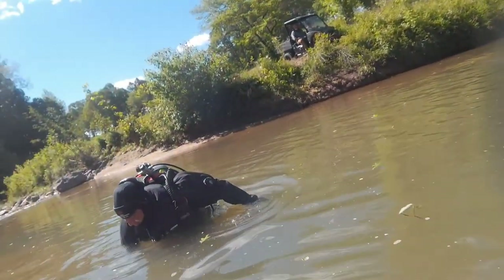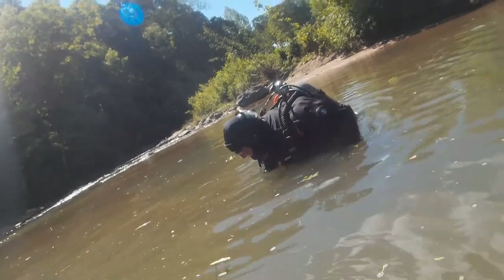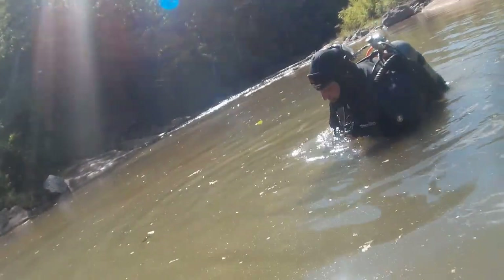A lot of times on inspections like this, we can usually tell right off the bat — it needs to be dredged, it needs to be replaced. And that's the situation we found ourselves in. Without even going underwater, I can already tell you this whole entire system needs to be dredged out. This whole little corner of the creek is going to have to be dredged.